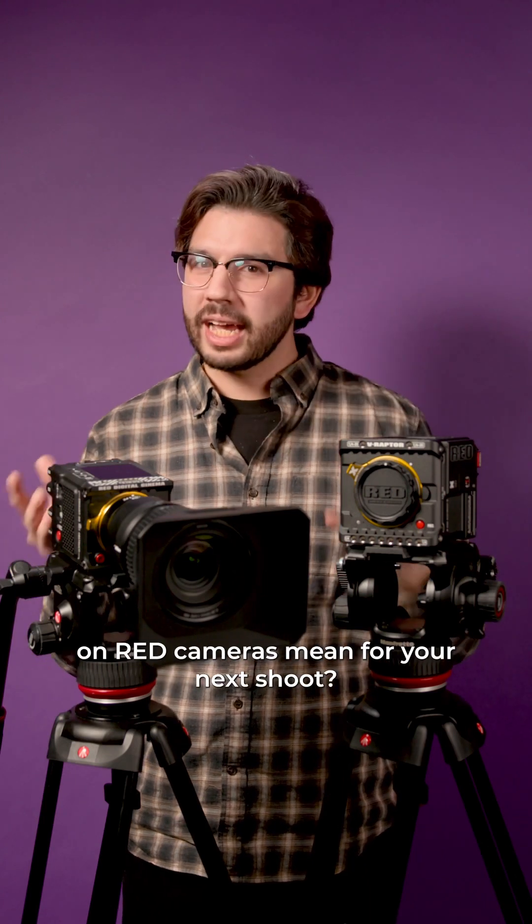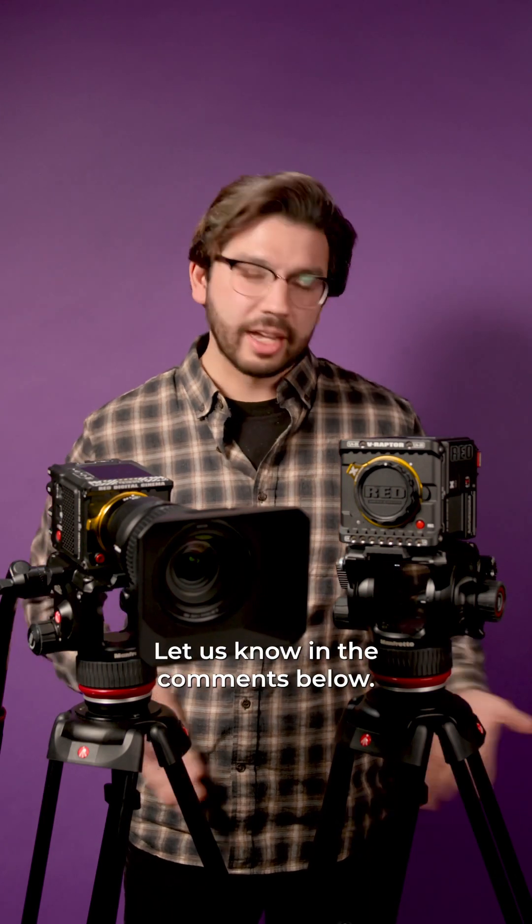What does the addition of the Z-mount on RED cameras mean for your next shoot? Let us know in the comments below.